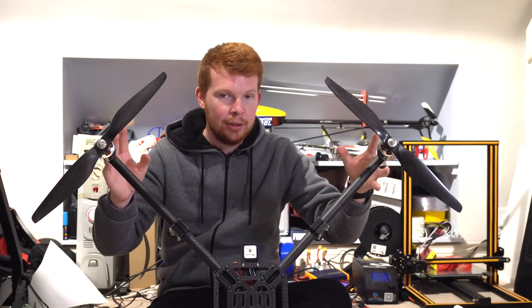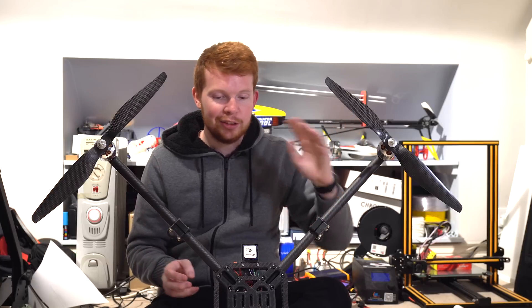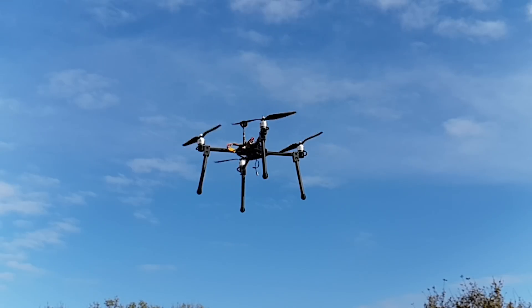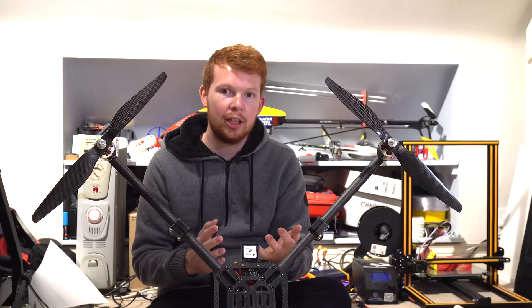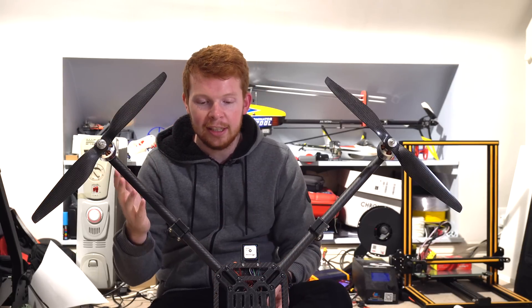I balanced all the motors, balanced all the propellers, changed some of the filtering settings in the flight controller — all looked fine on the ground but in the air it just kept crashing. I shortened the arms to see if it changed the natural frequency of the drone, and it still did it. Then I thought I'd try changing the flight controller, and that was it. I kept the short arms on for the Dam Busters video, but after that I decided to put the longer arms back on.